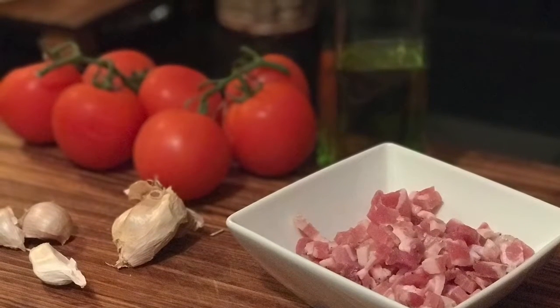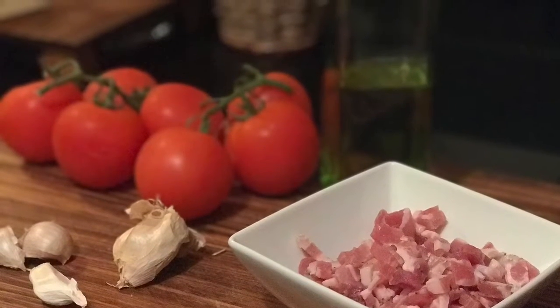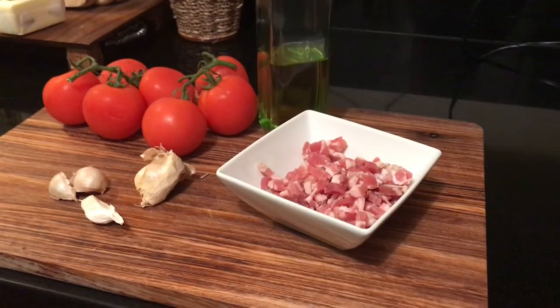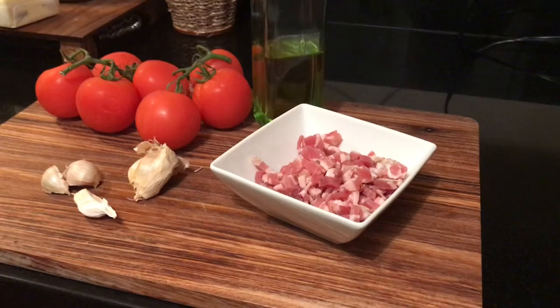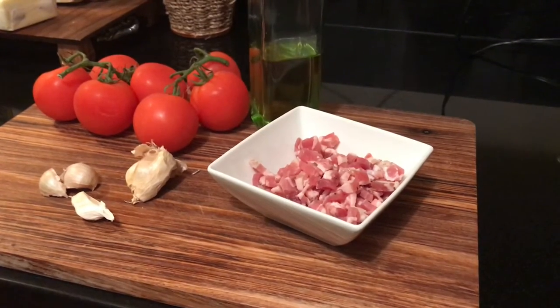Time for a little fresh sugo with pancetta. Let's get started with our ingredients. We've got pancetta, which is like bacon. We've got garlic and fresh tomatoes, which we'll be making our own sugo sauce with.